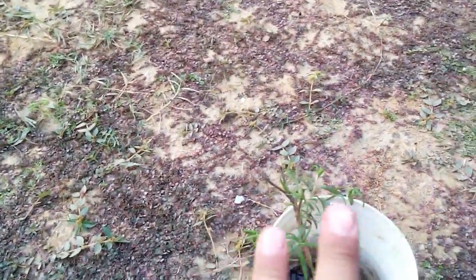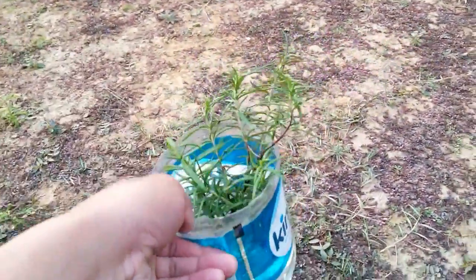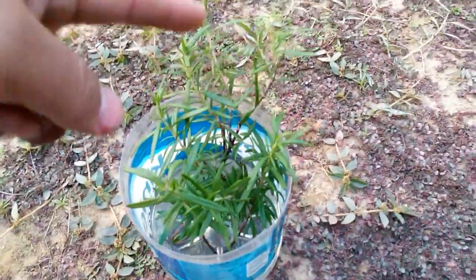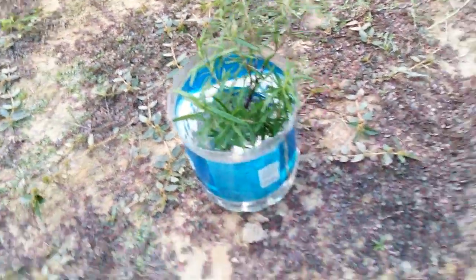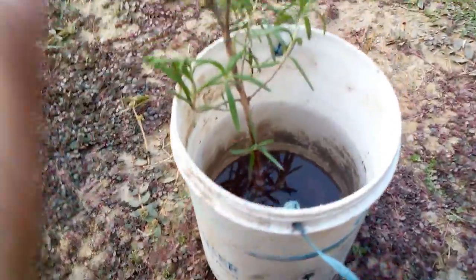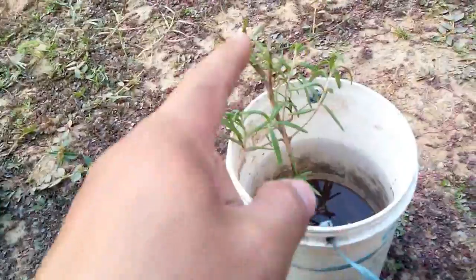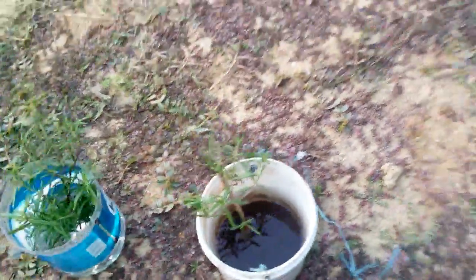Before I took it out, I got some branches and placed them in the water here. One was a bigger branch which I cut off and put in here, and there was a smaller branch also. There were two branches inside the pot so I took one of them and put it in the water, just for experimentation.